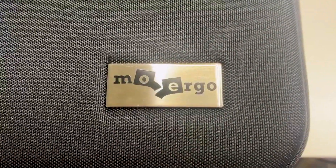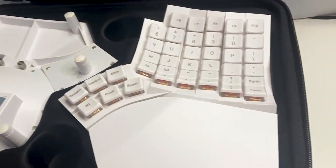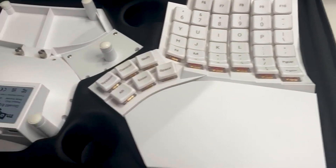Let me be the first to welcome you to the GloVe80 family. In this video we'll show you how to get started with your new ergonomic keyboard in just a few simple steps.